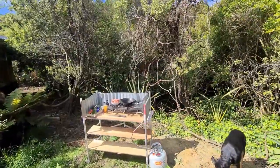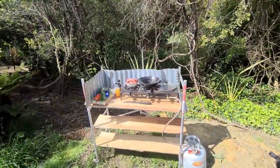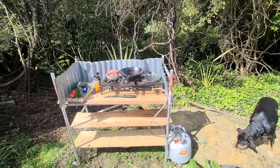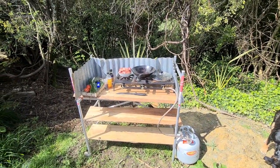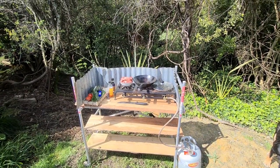Well, this is it — it's my bush kitchen. There's something very nice about setting up outdoors to cook your tucker. I've just thrown this together now, probably in about 10 minutes. It's fun cooking outdoors and for some reason the food just tastes better.